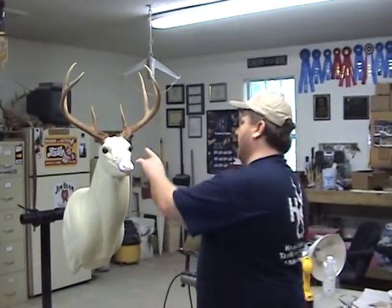Other than that, this deer is ready to mount — sculpt in your eyes and it's ready to go. This concludes our replacement nose video. Hope you learned something that you can take back and use in your own shop.